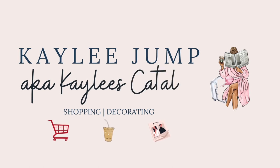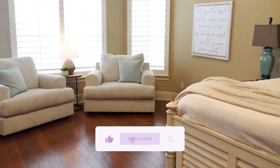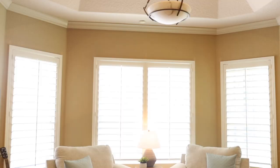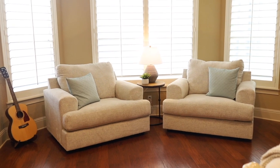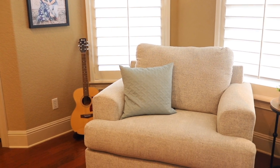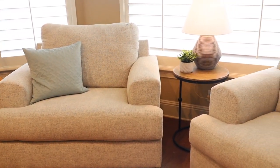Hi guys, welcome back to another decorating video. Today we are going to do some summer decorating. I'm super excited to give you guys some ideas and ways of decorating to really bring in that summer refresh — that bright, clean, and crisp feeling of summer — cozy and welcoming without having to go and buy a whole bunch of decor. This is more about tips to bring in summer in your home without a lot of decor.